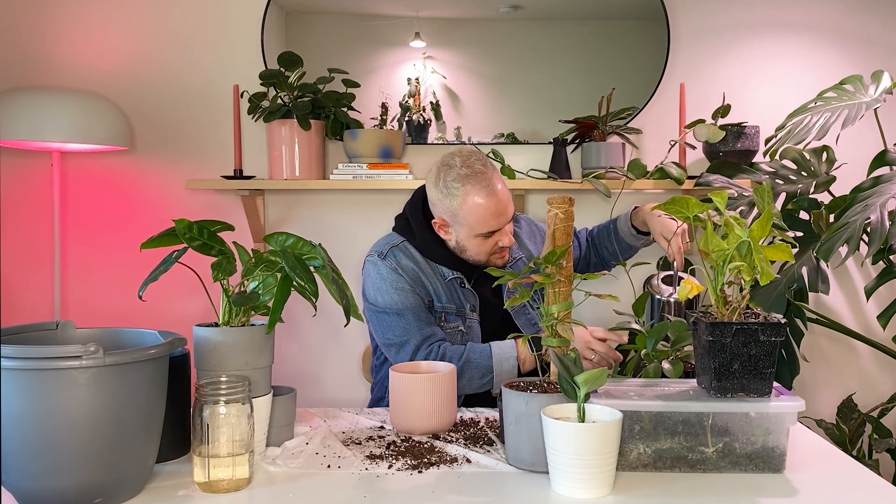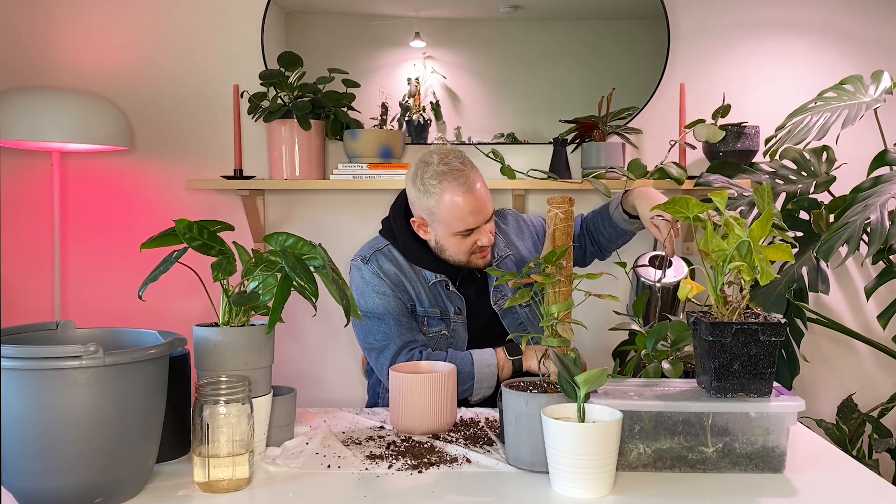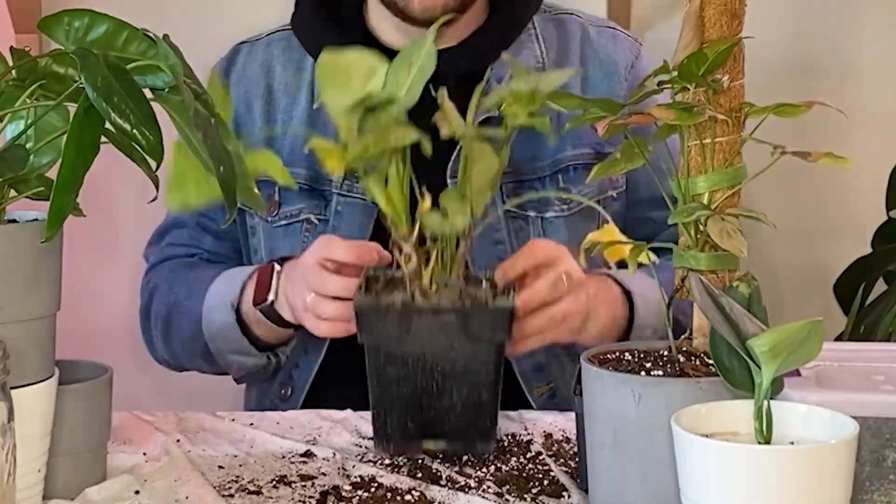I'm going to water this really quick — I'm going to let it soak. It's really dry. So what do we have left? We have my cuttings and we have this Syngonium.